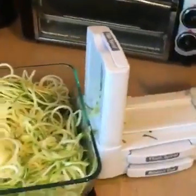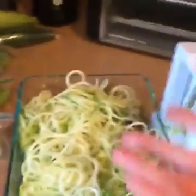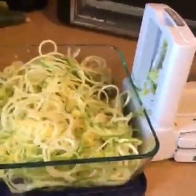Over here I used my fancy little zoodle maker — we're gonna have zoodles with turkey meatballs this week. The zoodles are already cut up; you just spin this thing and voila, you have zoodles. They'll go in the fridge and be ready to go when we make them.